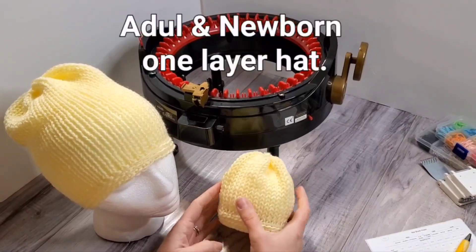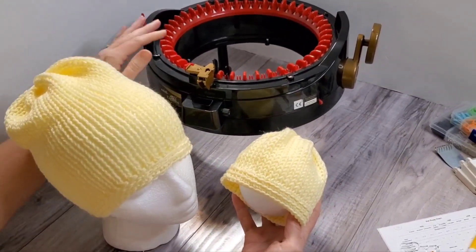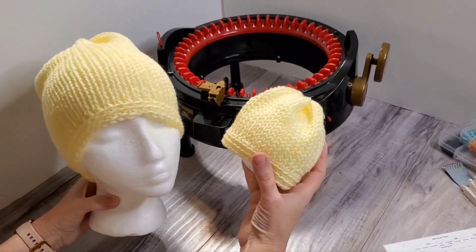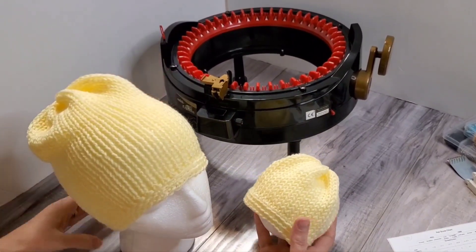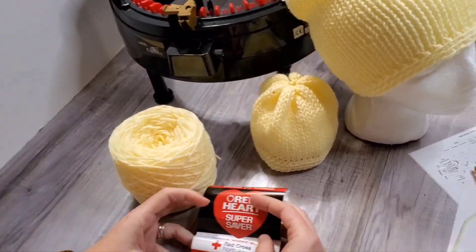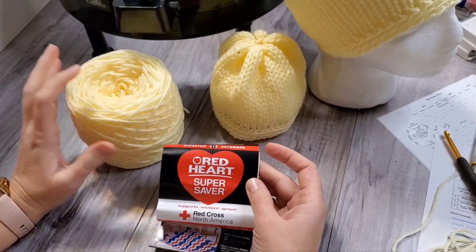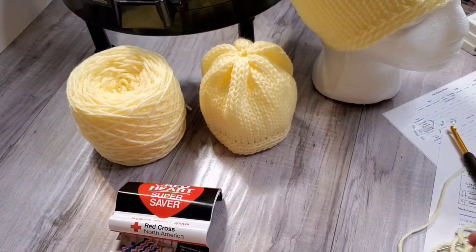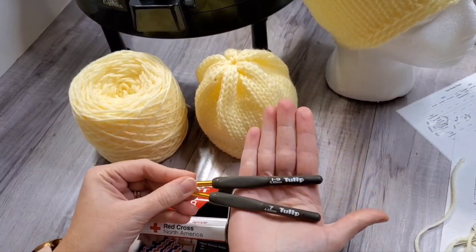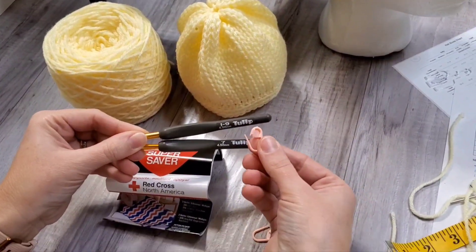Hello everyone! Today I will show you how to make a one-layer knitted hat for a newborn and for an adult on the same knitting machine. I'll be using 46 needles — you can do this on 46 or 48 needles. These two hats were both made on this knitting machine. You need yarn; this time I will be using Red Heart Super Saver. This is not a soft yarn, so it's a bit hard to work with, but I like the color. You need a crochet hook — for the adult one I used 5.5 millimeters and for the newborn 4.5 — and you need stitch markers to mark the loop you'll be working with.